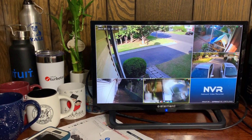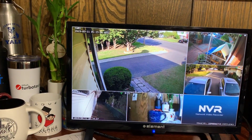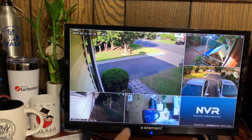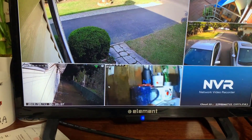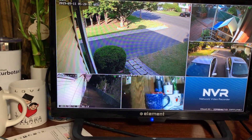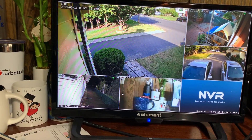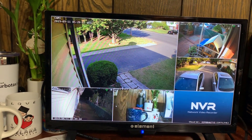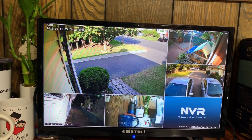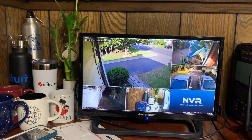It looks like our camera is working. When you first set this up, the camera quality might not look up to standard — it might look even worse than some of your other cameras. Right now it's already adjusting. The quality looks terrible compared to the others, and this camera is actually supposed to be 2 megapixels — 1920 by 1080. But after a while you can see it gets used to and adjusts to the image.